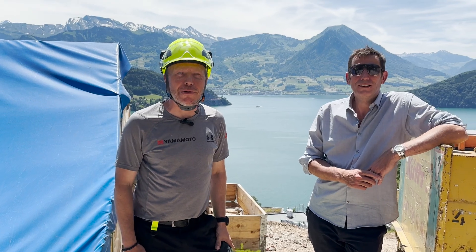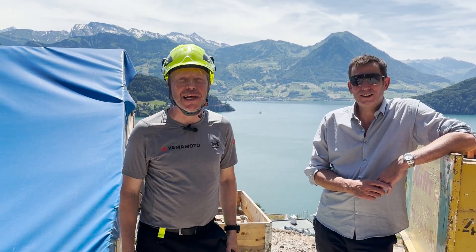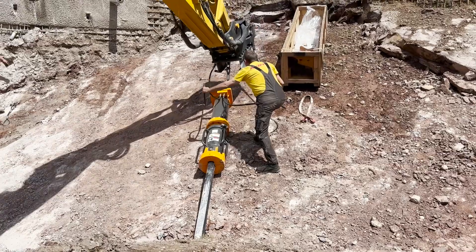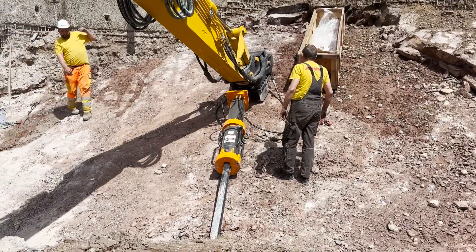This is Jonas with Yamamoto Rocksplitter. I'm here with Antoine 1TP. We are in Switzerland today to do a demonstration. We are demonstrating our Yamamoto Rocksplitter HRB1000.